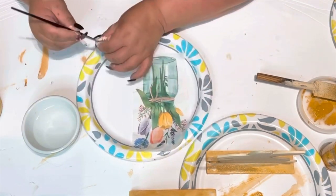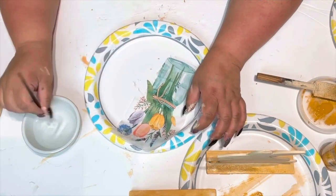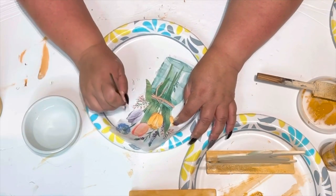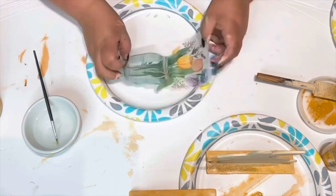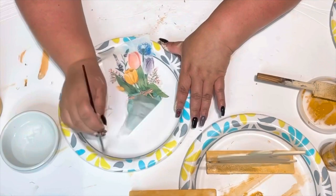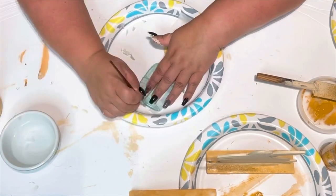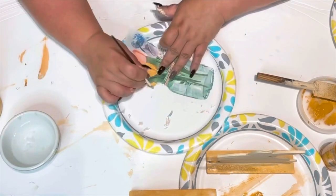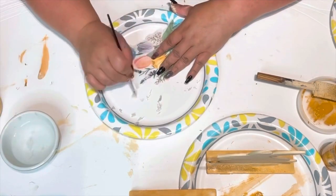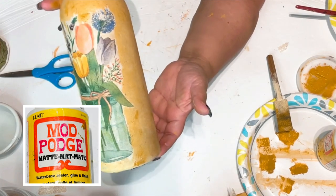I got a bowl of water and a really small paintbrush, and I just dab it in the water and start putting it along the sides. I wanted that feathery, torn look for the French country shabby chic style. I just enjoy using napkins, tissue paper, and craft paper with Mod Podge on projects — sky's the limit. I put one thin coat of Mod Podge around the bottle and added my napkin, then let it dry.